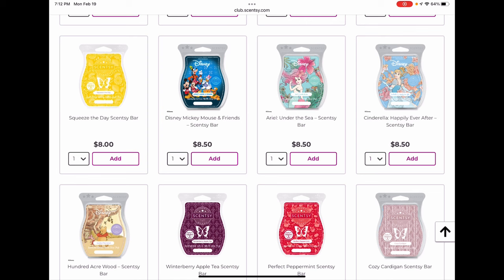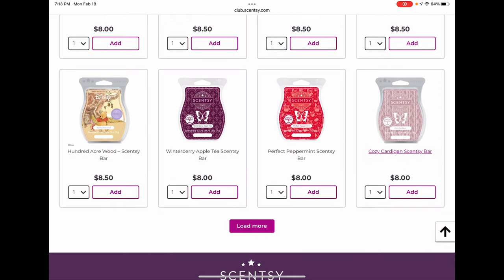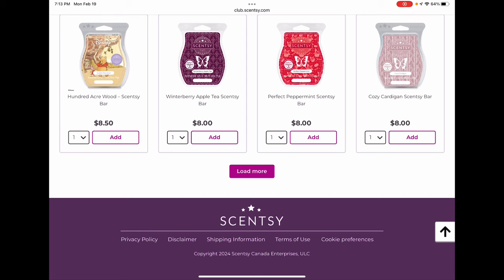Mickey Mouse and Friends and Ariel Under the Sea are also leaving the catalog, probably permanently — if you like either of those bars, definitely club them. Happily Ever After (the Cinderella bar) is a limited time bar. 100 Acre Wood is sticking around in the catalog. Winterberry Apple Tea is very popular — a nice saturated honey cranberry apple tea type scent. I think it'll be back and I'm not going to club it. Perfect Peppermint is just plain peppermint and I love it — I use this all the time in the summer for headache days. I'm clubbing that one.